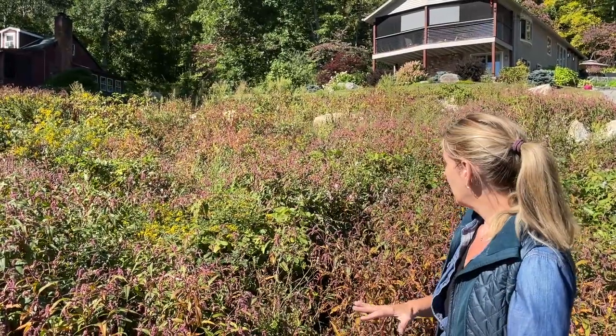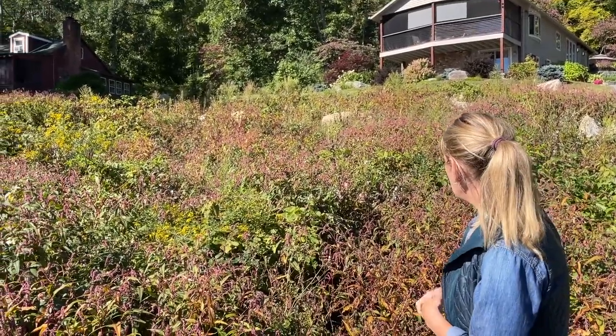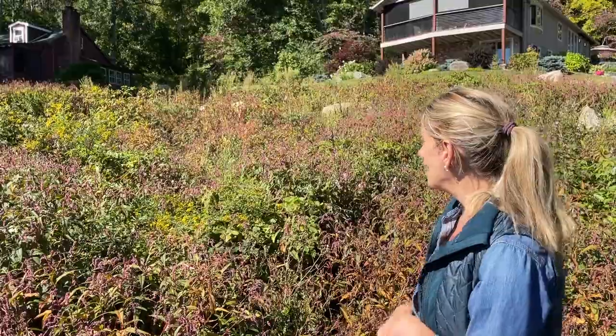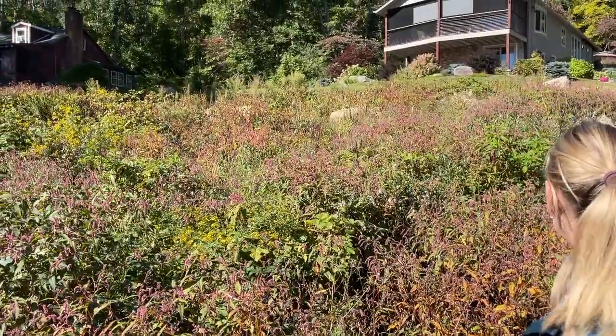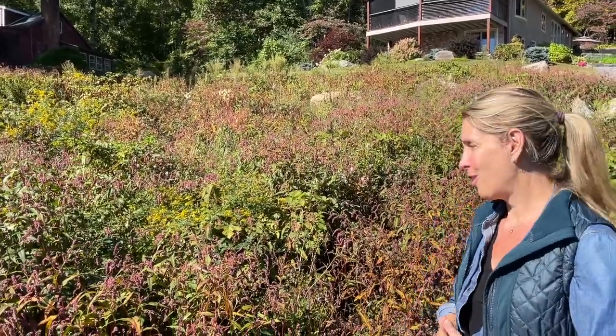Problem number one is it's a pretty big slope and we want to keep it looking organic. The design solution is that there's a lot of ledge and boulders in here, and when the trees were taken out we found a lot of boulders that we set aside. We're going to use those boulders as natural retaining walls, starting the first one up top. I love reusing what you have, and I'm really excited about the boulder retaining wall.